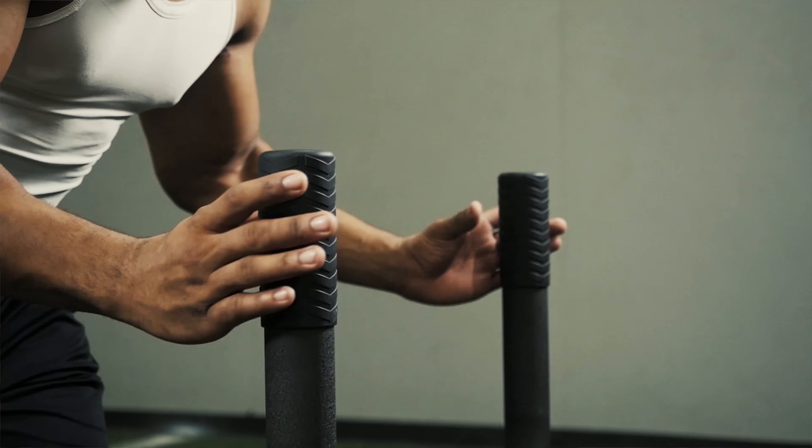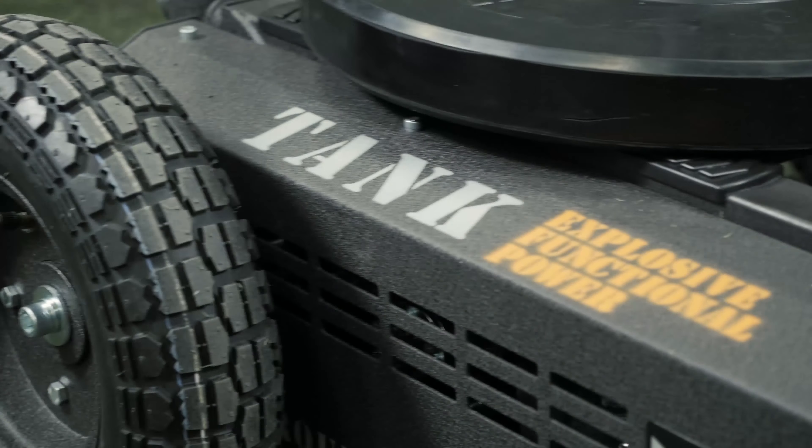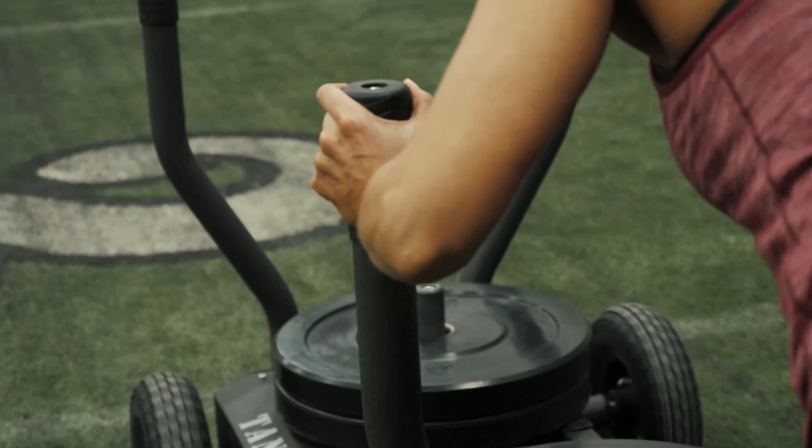Tank, in my opinion, is a game-changer. It's a complete workout system. I love using tank training primarily for speed work. It's a very explosive piece of equipment. This is something that's a little bit more versatile and something different to switch it up, give a little challenge to the workout.